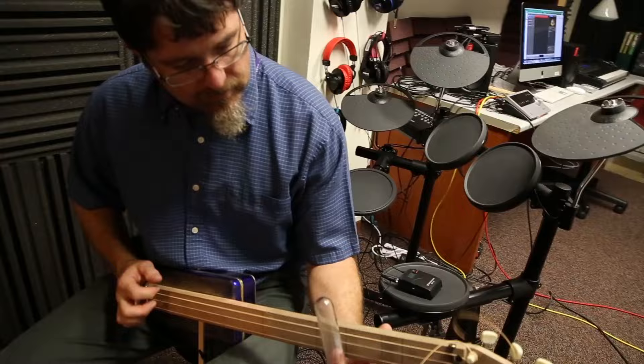This is a classic American roots instrument. A lot of the Delta Blues were written for exactly such a thing — except they weren't written. They were passed on, because a lot of these guys couldn't read and write.